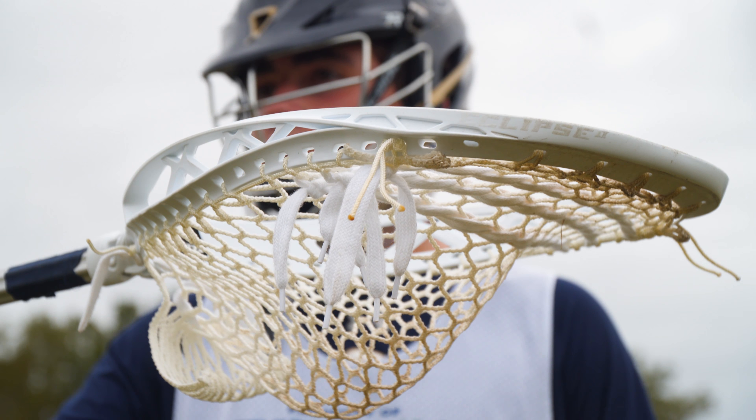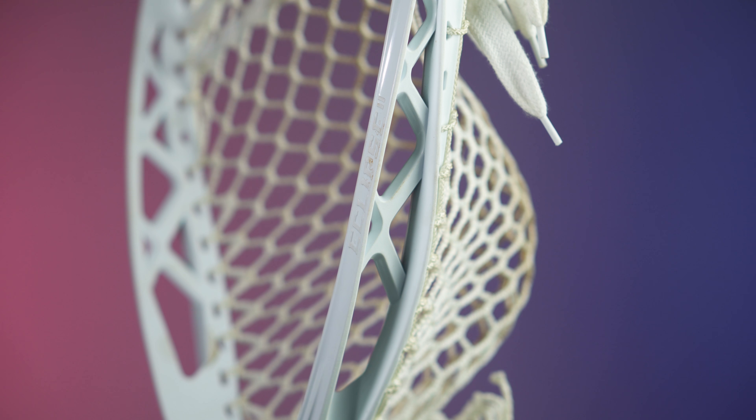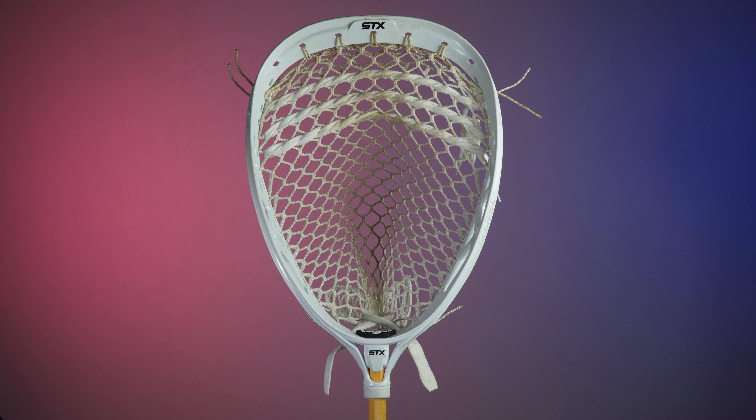The STX Eclipse 2 is a huge update for goalies and original Eclipse fans. For $15 more, you can get a head that's stiffer, easy to string, with a much better scoop — and overall, it's just better looking.